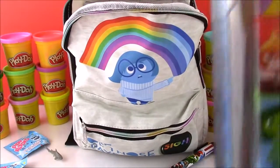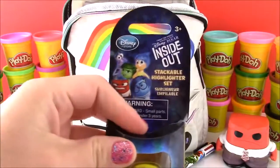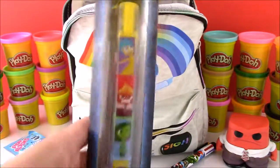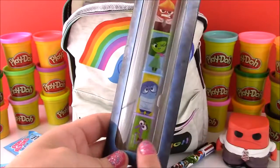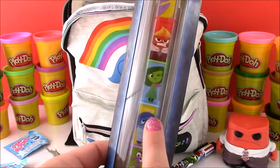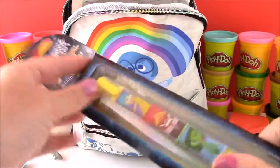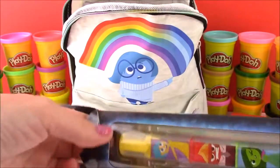And we got an Inside Out stackable highlighter set with all the emotions: Fear, Sadness, Disgust, Anger, and Joy. Let's open it up. I cannot wait to see this movie tomorrow.